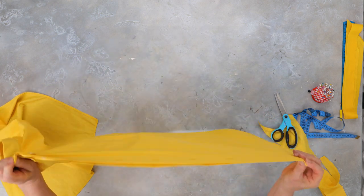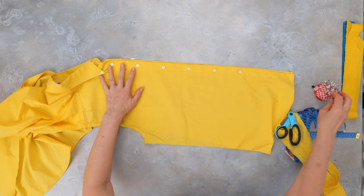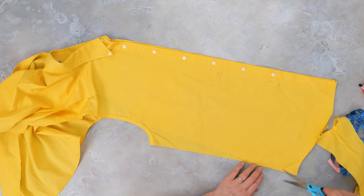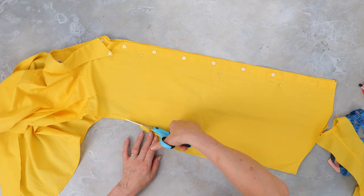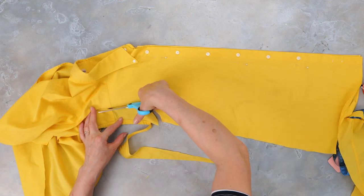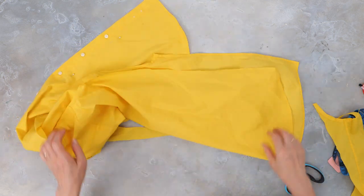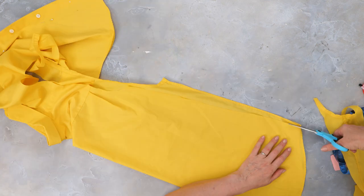Fold the shirt in half like this and pin. Now trim the panels according to your original cut. Do this on both sides.